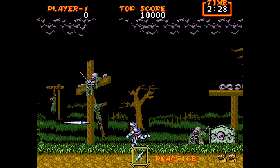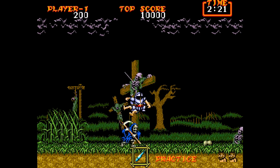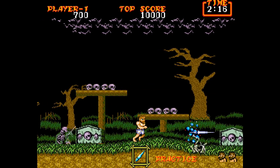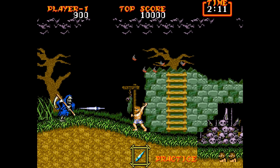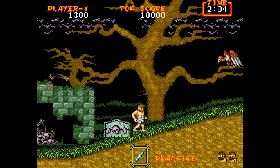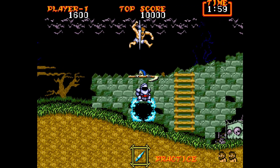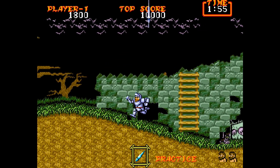Here's Sega Genesis Ghouls 'N Ghosts — a port of the arcade classic and a wonderful port, one of my favorite games on the console. It's one I tend to go back and check out especially when playing on an emulator to see how it's running — and it's looking and playing great. You can use your own controllers on this console; you can hook up Xbox 360 or any USB controllers, many of which are supposedly compatible.